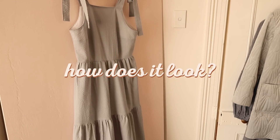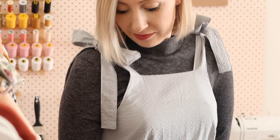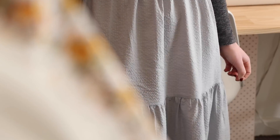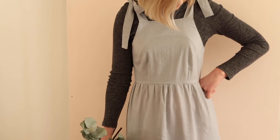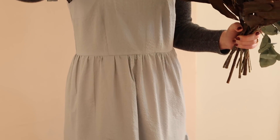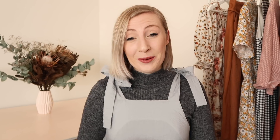So how does it look? I hope you enjoyed this tutorial and have a go at making this beautiful dress for yourself. I'm so happy with how it turned out — I think it's going to be such a nice one to wear on those hot summer days. But as you can see, I've styled it today with a turtleneck so you can wear it all year round too.